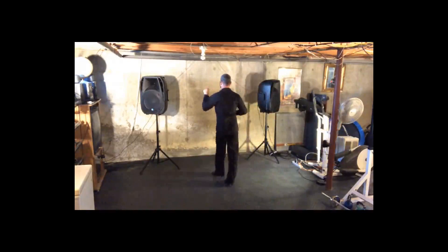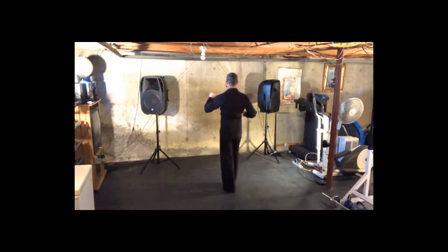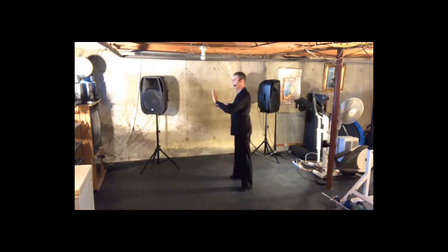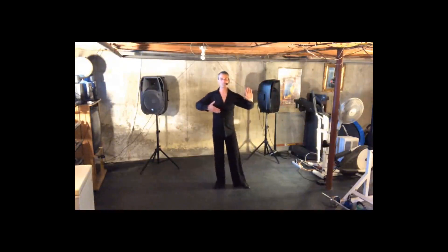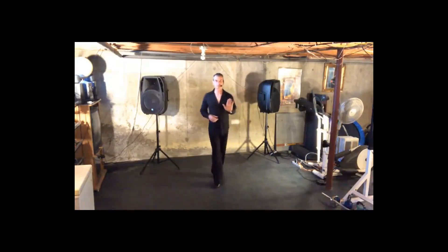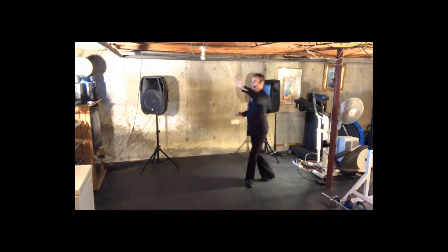We're going to do another basic: two, three, four, one, two, three, four, one. From here, we're going to do our cross body lead. Two, three, four, one, two, three, four, one. From here, we do our open break with an underarm turn. Two, three, four, one, two, three, four, one.